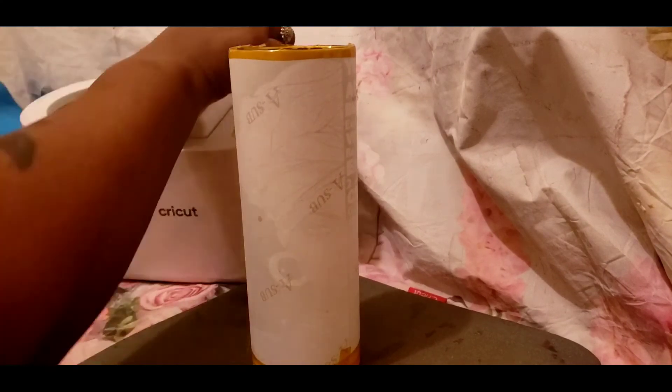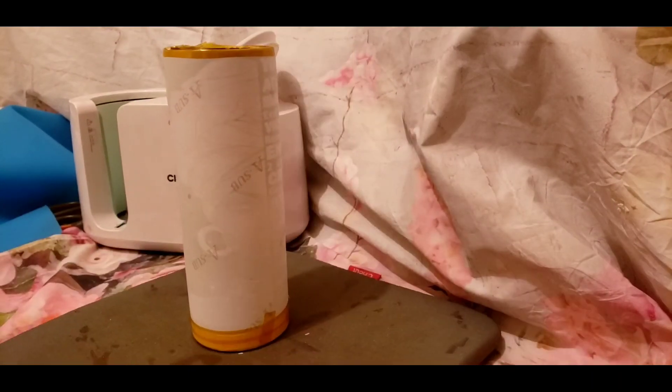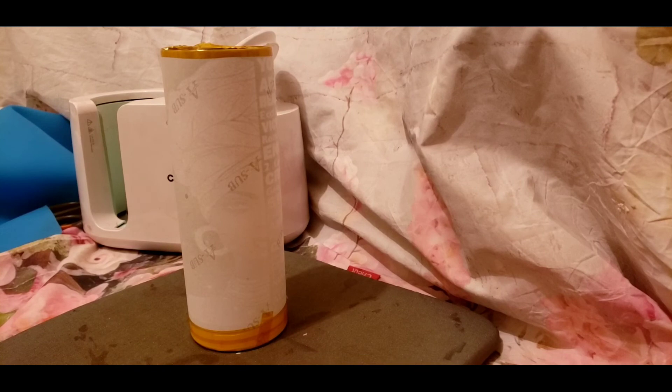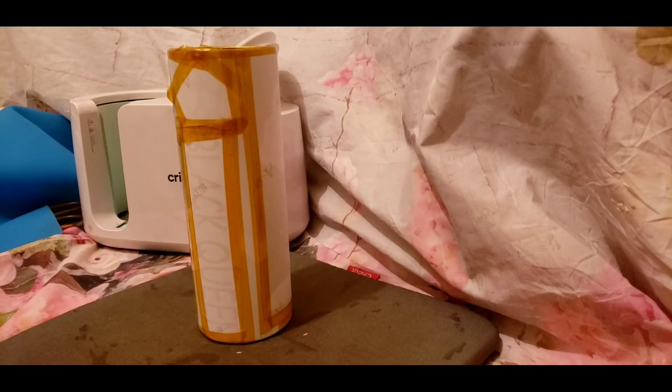I turned it off since I wasn't doing another one, set it to the side to cool off. You want to let it cool off because it's super hot. Some people put it in cold water — everybody has different methods. I just let it cool off enough to take the tape off, and I like taking the tape off when it's still a little warm because it peels easily.